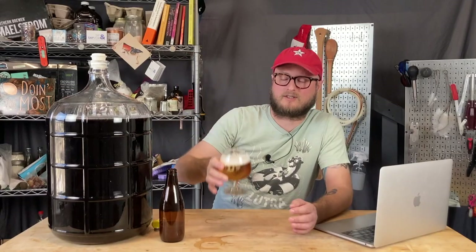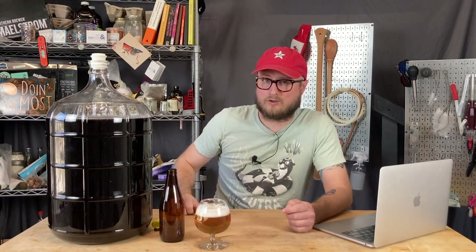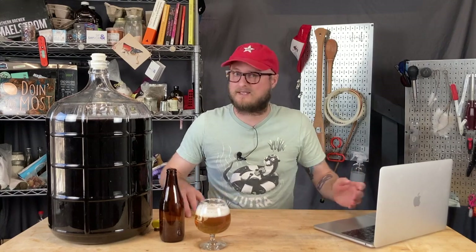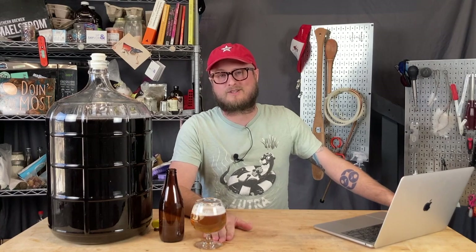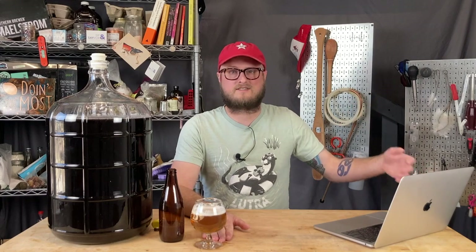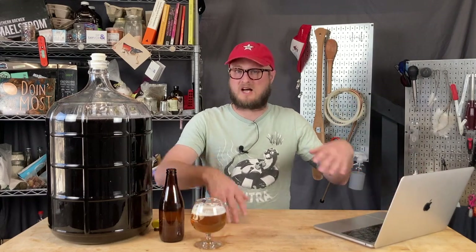We're just out of the holidays here at the time of publication, and you may be stumbling across this video after just receiving a homebrewing kit, homebrewing books, or some other kind of homebrewing gear — maybe wine making or beer making stuff — and you're probably scouring for information on what to do next. As a new homebrewer, there is so much to learn: primary, secondary, yeasts and fermentable sugars, grain bills, hop schedules, wine and mead nutrients. It's a lot.